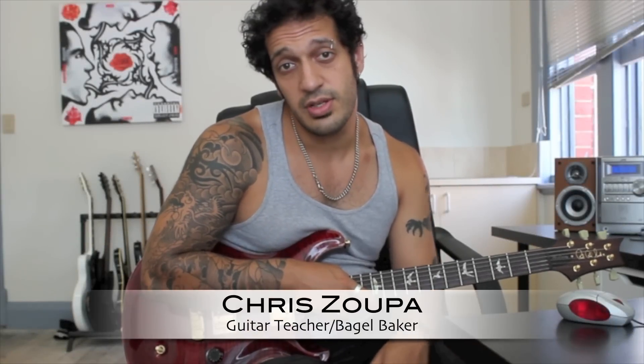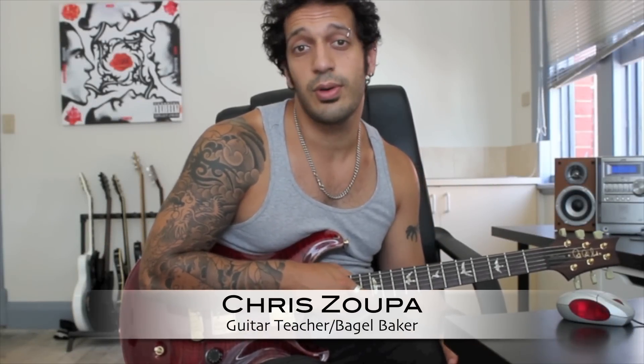Hi guys, welcome to another episode of Learn That Solo. I just wanted to do a quick tutorial on the little clean solo in the middle of Porcelain Heart. Let's take a look.